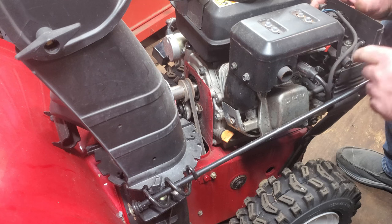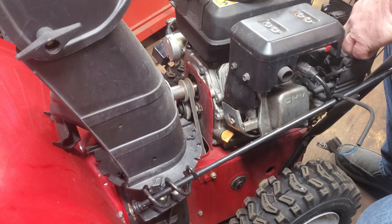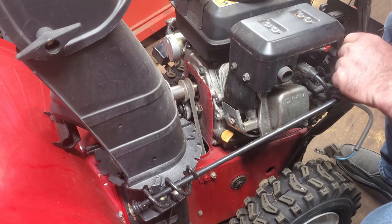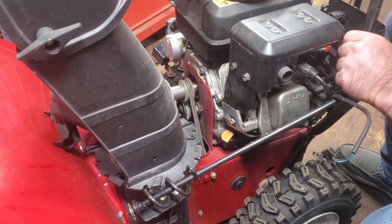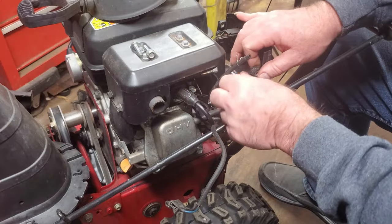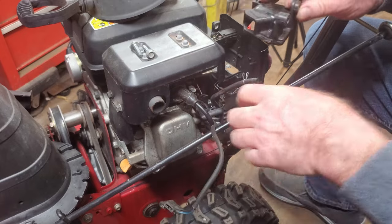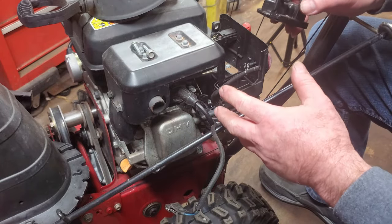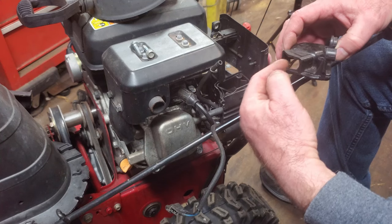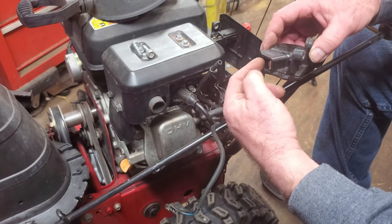Now we're still not at the carburetor. This still has more pieces that need to come off yet. We've got the hose for the primer — you want to be careful that you don't break this, otherwise you're going to have to get a whole new primer button. So now we got this out of the way and we're still not at the carburetor. This has a cover on it — this is where your air would go in. It takes the air from in here, the heater box where the muffler is, so it's warmer air.